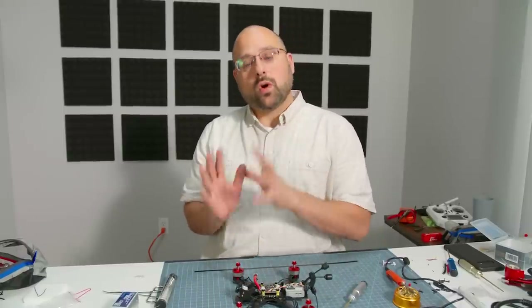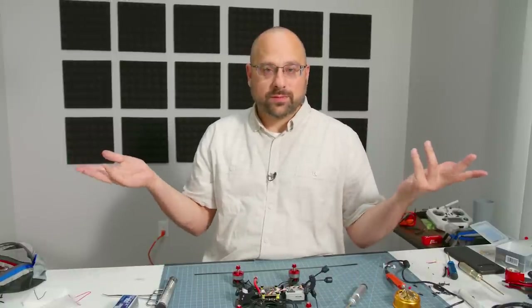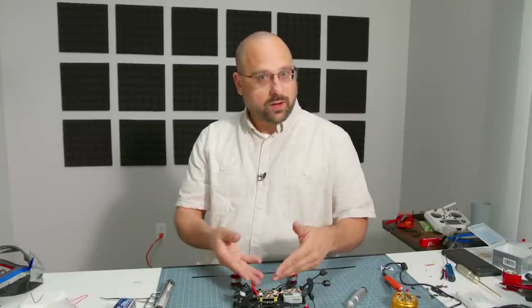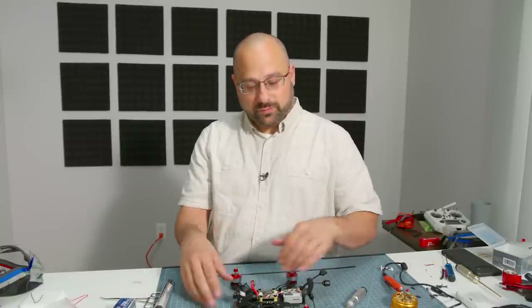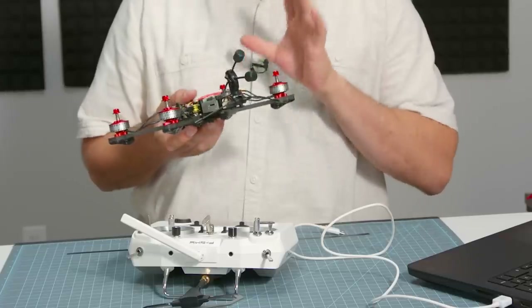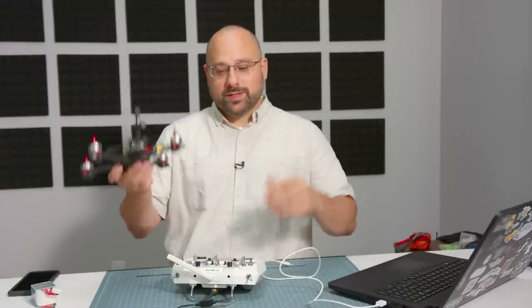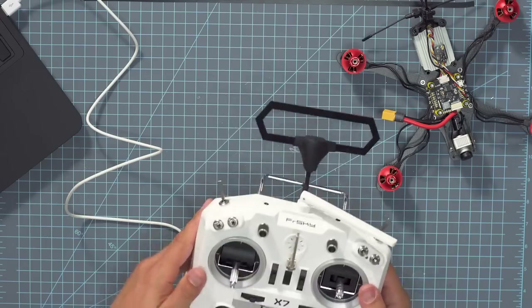At this point the quadcopter is basically done, but I'm not going to put the top plate on yet — I'm going to do all of the configuration first, in case I screwed something up and need to desolder something so I don't have to take it all apart again. We're now going to proceed to configuring the software and doing the final setup, then we'll put the top plate on and button everything up. We've built the body like Frankenstein's monster — now it's time to hit it with some lightning.